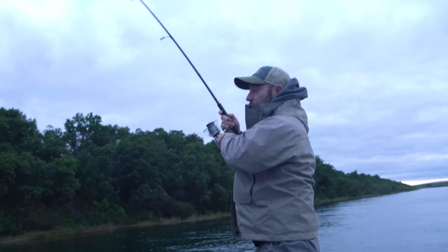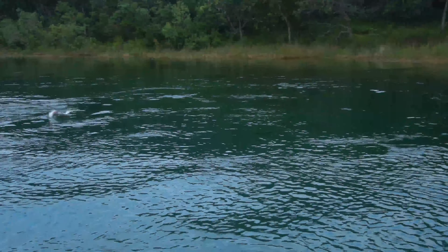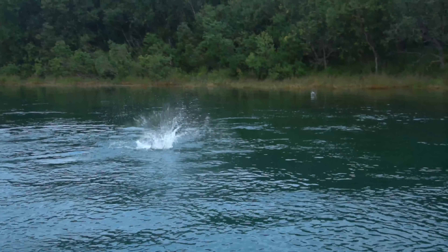It's got a 4x strong, 4-0 Gamakatsu hook. This hook is super sharp, and it's not going to bend or wear out on you.